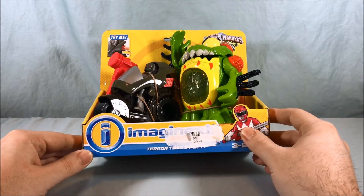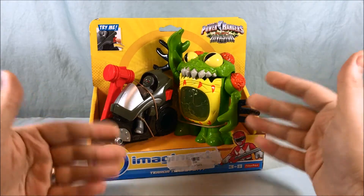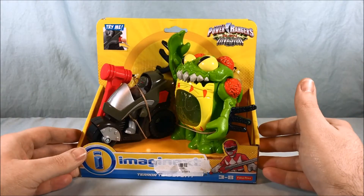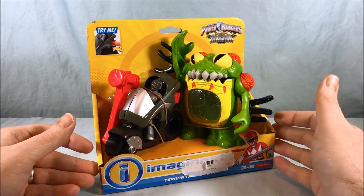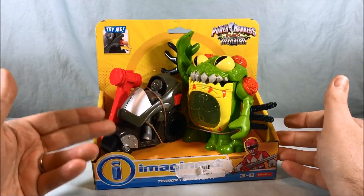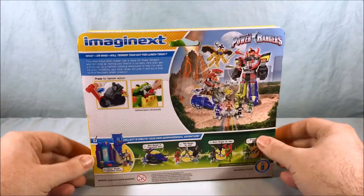I actually got this one on Amazon, which is why it has this weird sticker across the front. I tried to get it off as best I could but no such luck — that's whatever barcode the seller on Amazon used. I think they're pretty cool though. This definitely works as the Terror Toad, and then you get this putty with a bike, although I've never seen a putty ride a motorcycle before.